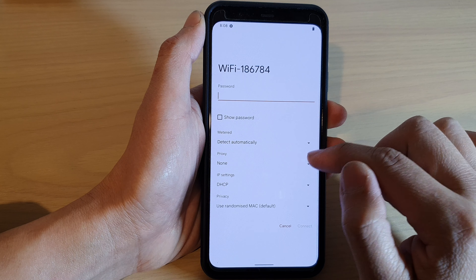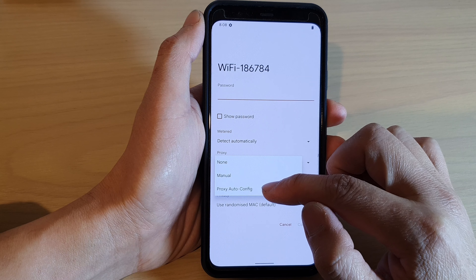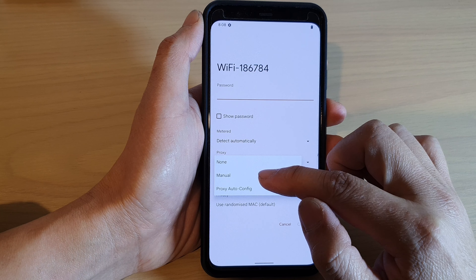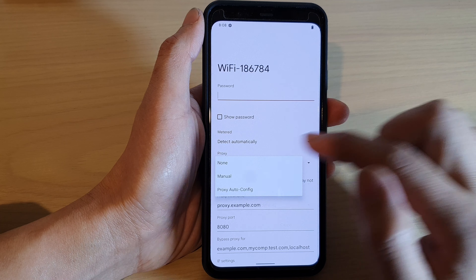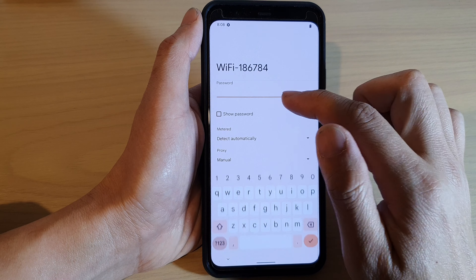Now tap on Proxy and choose either Manual or Proxy Auto Config. In this video, we're going to choose Manual. At the bottom, you need to put in the proxy name.